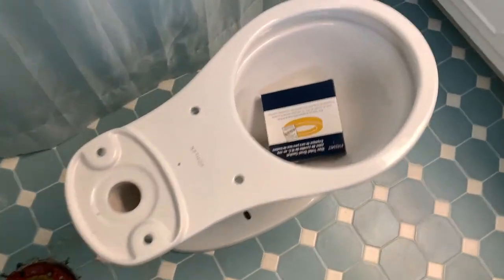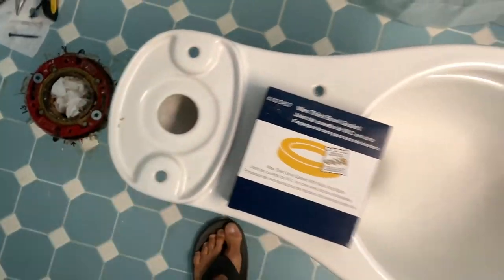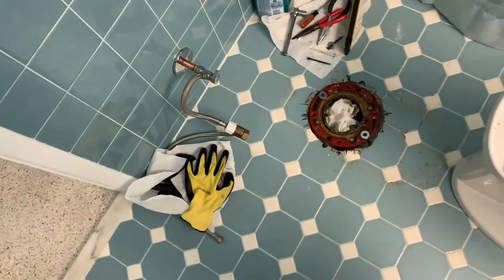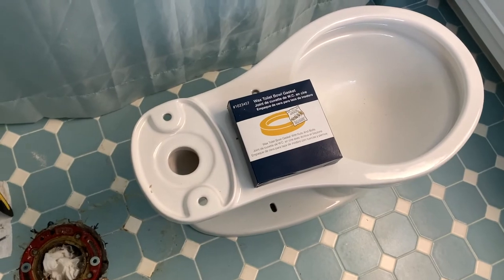All right, so I picked it up and I put it in here. Comes with a wax ring. And we just got to put the top on and hook up all the lines and we're ready to go. If you like this video, subscribe to my channel and check out my other awesome videos. We'll see you next time.